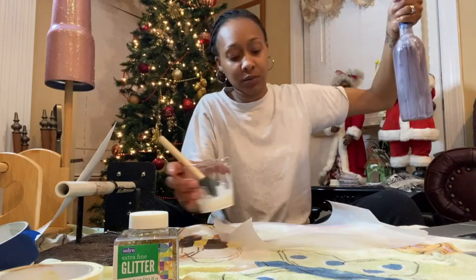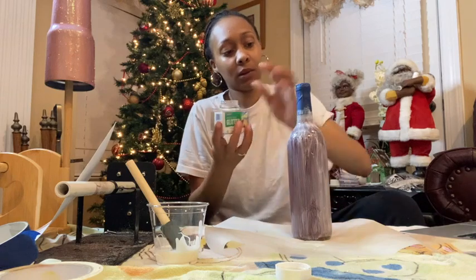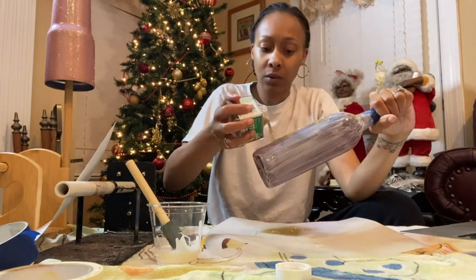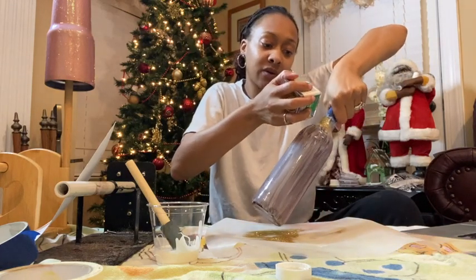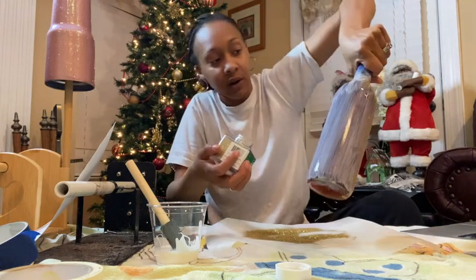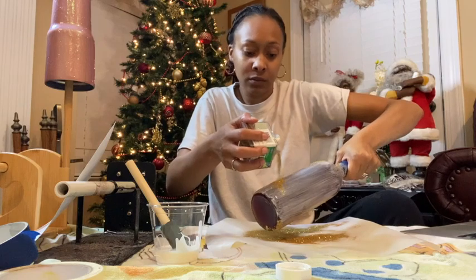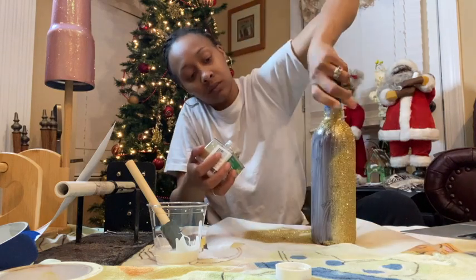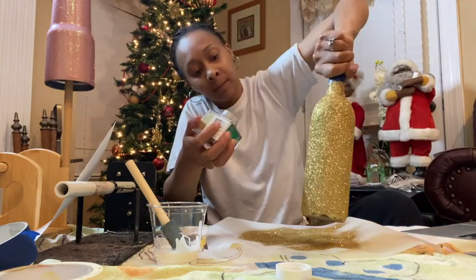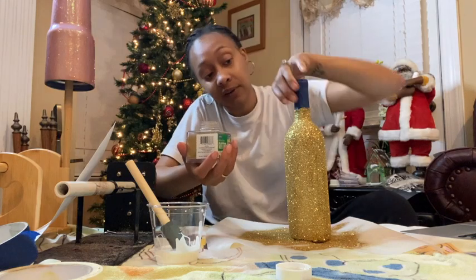Now that I've got it up there for the most part, I'm going to cover that bit that fell. Start from the top and go down — try to get the whole bottle. If there are some spots, you can go back over with the Mod Podge. The reason I didn't do the bottom is so it could dry standing up. If I did the bottom, I'd have to find another way to dry it. I'm going to let that sit.